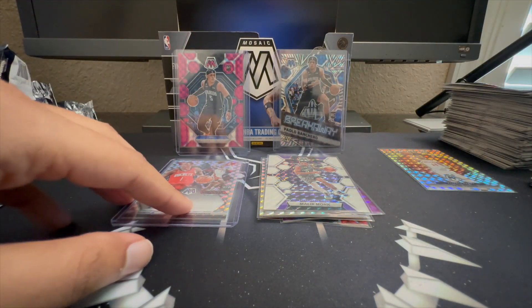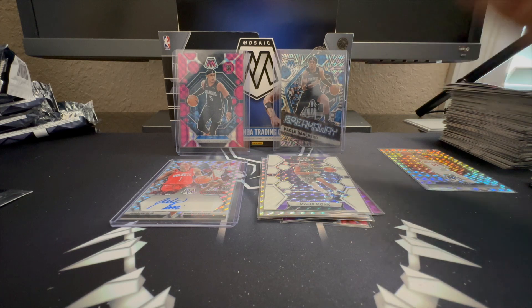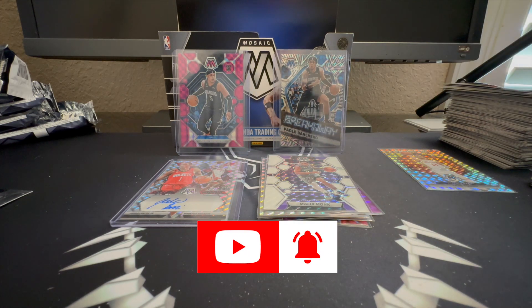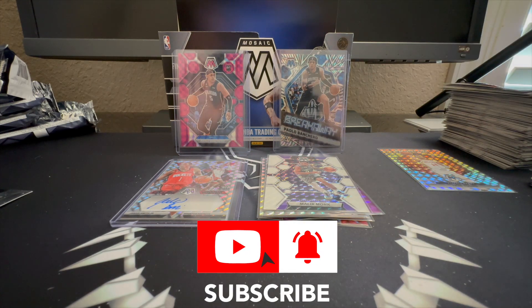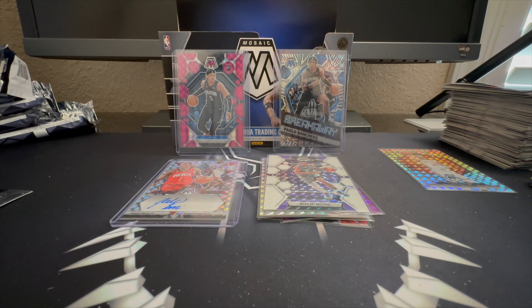Let me know what you guys think of that box — good, bad, for what it goes for. I think for what we got it was pretty solid and the cards look really nice. A little upset about the Paolo Breakaway with the corner ding, but we'll see if we can get that taken care of. Thank you all for watching — like, subscribe, comment, all the good stuff. Until next time, thank you for keeping it real. Peace.